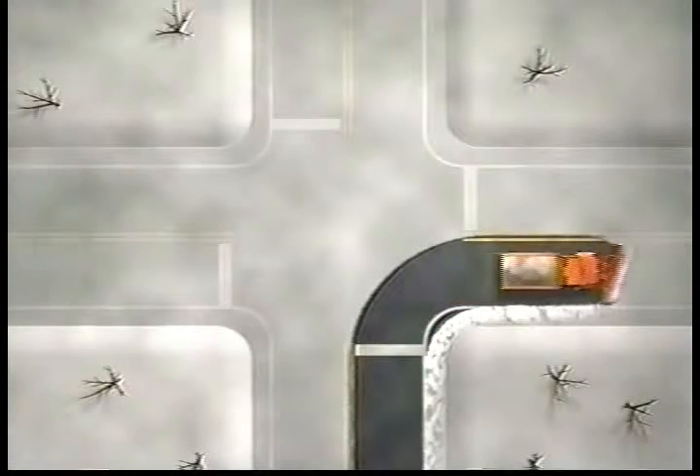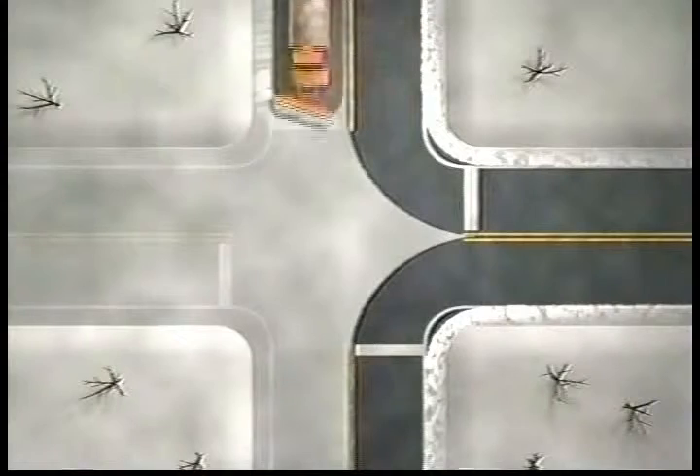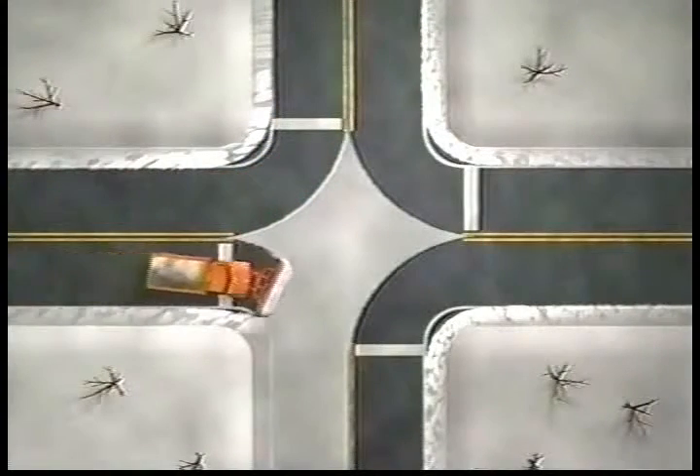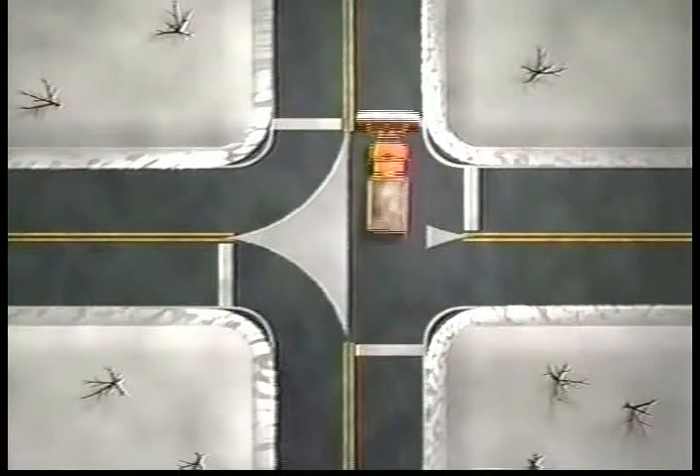Another method is to go through the intersection from every direction, always moving the snow to the right. This method may also require a couple of final passes with the plow straight to clean up any snow that is left in the center of the intersection.